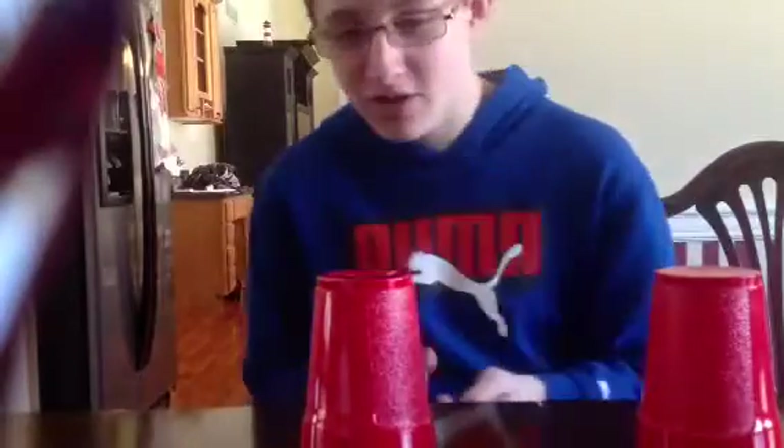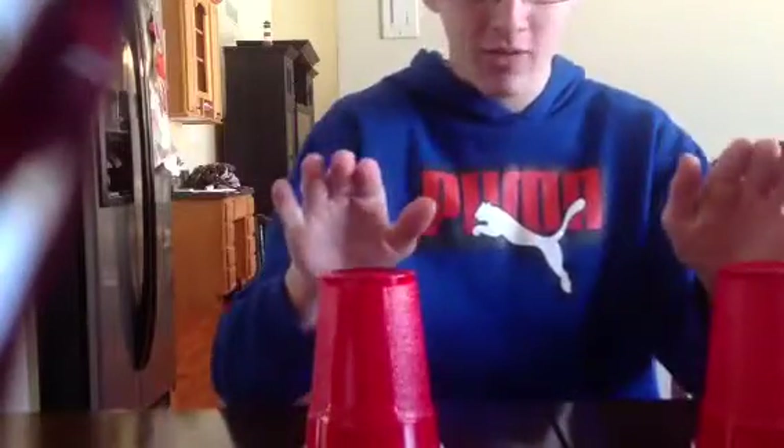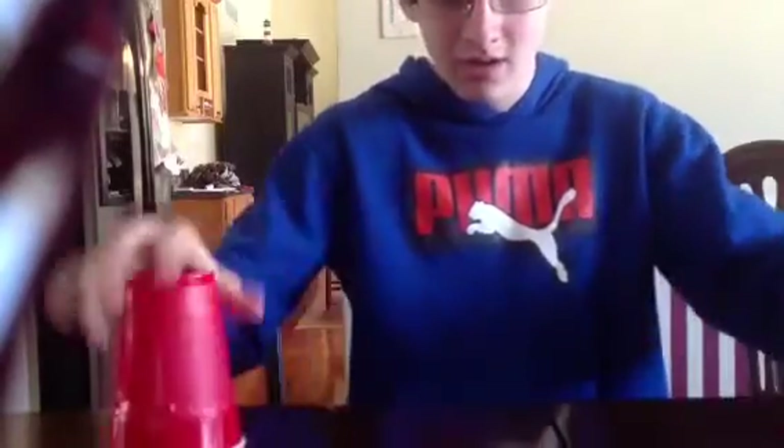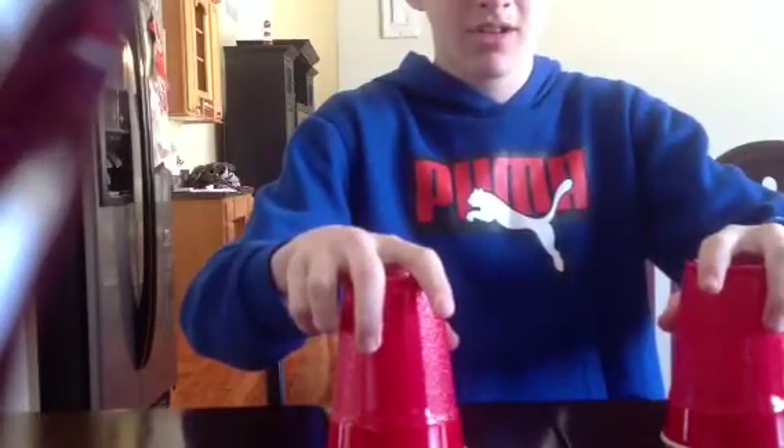My turn. That's totally wrong. I suck at this. Obviously I need more practice, and my little brother's better than me.